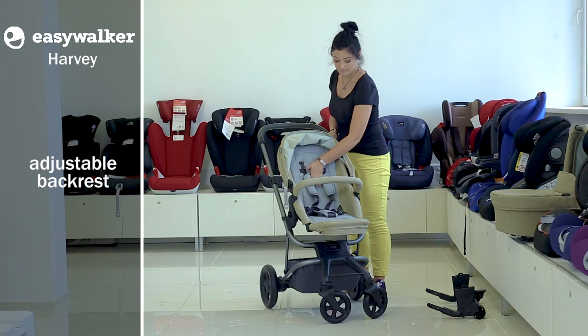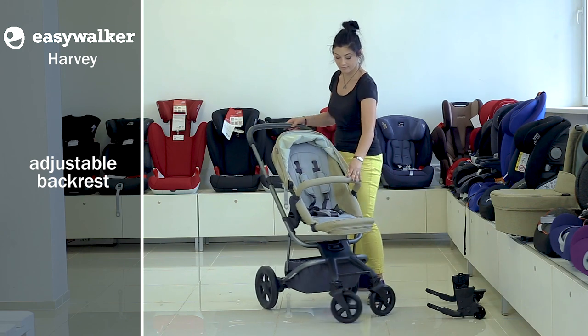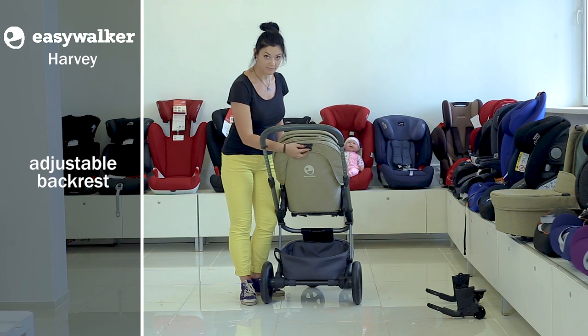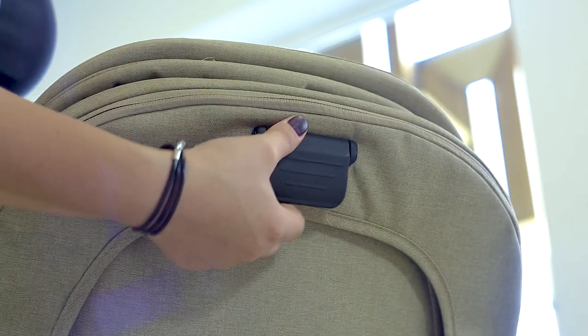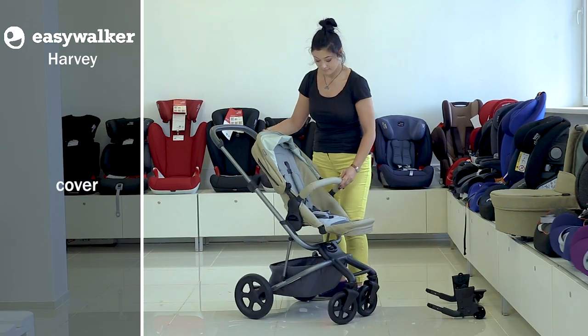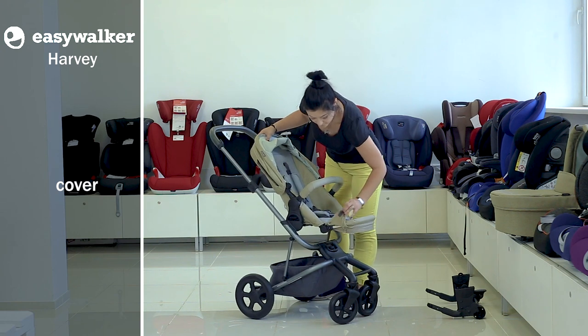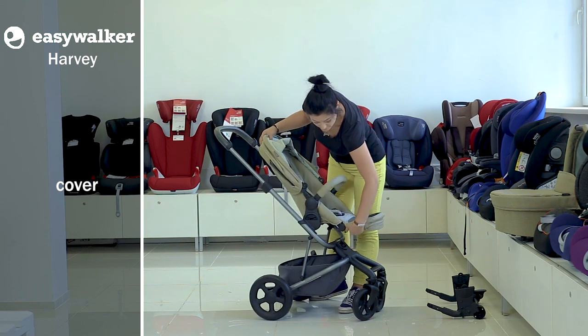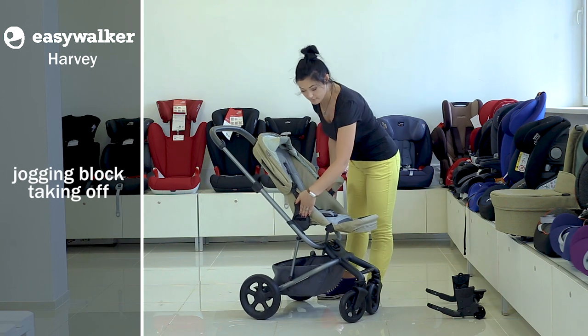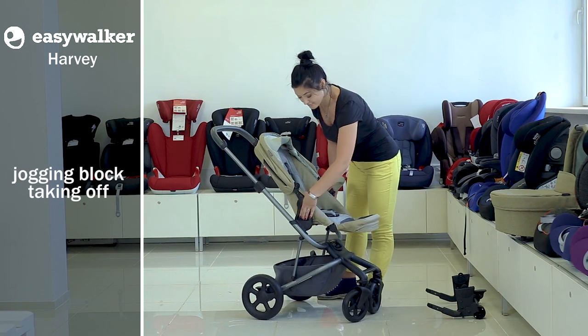The seat back is adjusted in several positions including fully horizontal. To do so, press the handle behind the back and choose the needed position. The sleeve cover can be taken off as it is fixed to the basis of the jogging set. It's very easy to take the jogging set off — you need to press buttons on both sides of the set and raise it.